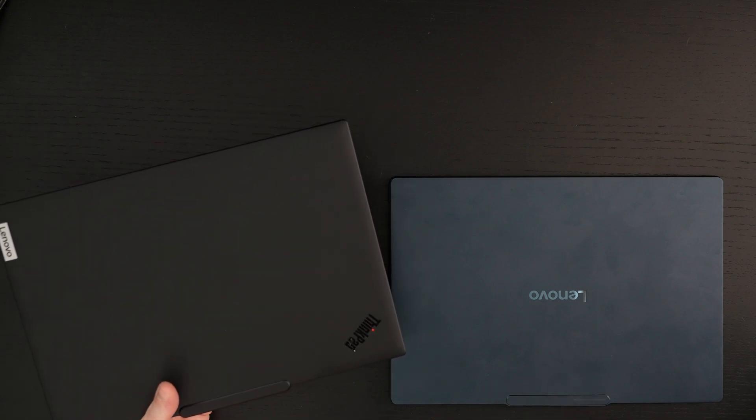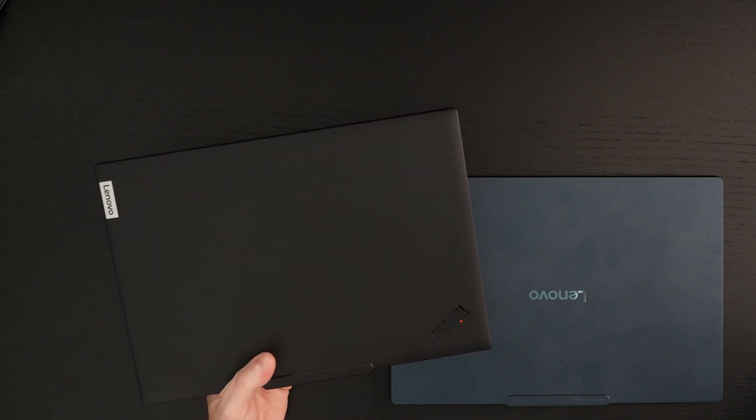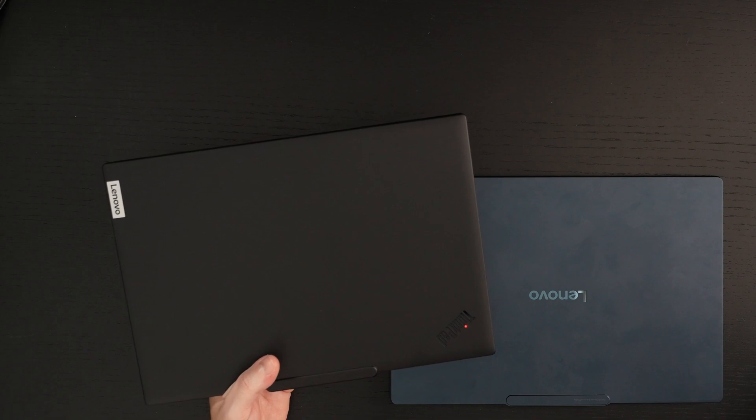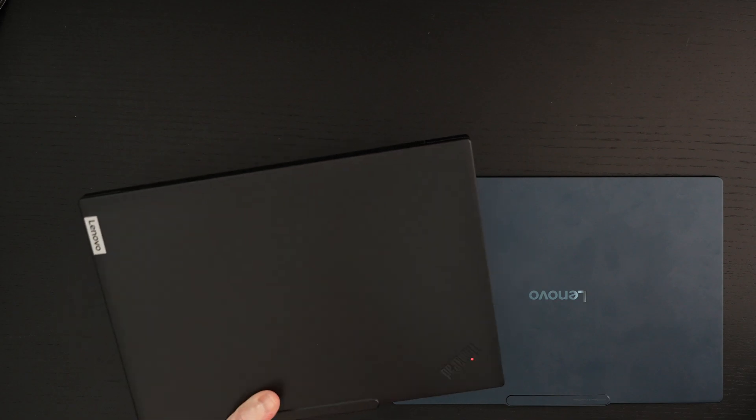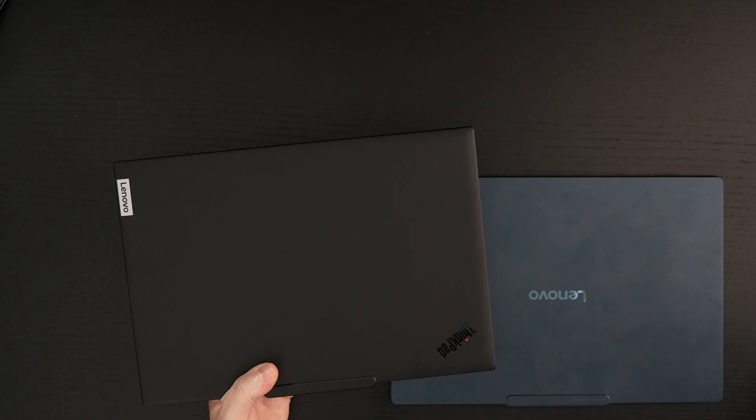That pretty much rounds things out — a first look and unboxing at the ThinkPad T14S with the Qualcomm Snapdragon X Elite for the first time. We've got an ARM64 chip running Windows 11 in a ThinkPad, and I think this is going to be popular with those of you that know they need durability, great I/O, and what should amount to great battery life in an overall cool and quiet package. Any questions or comments, please feel free to post them, hit that Like button, and as usual, please feel free to subscribe, and please stay safe.